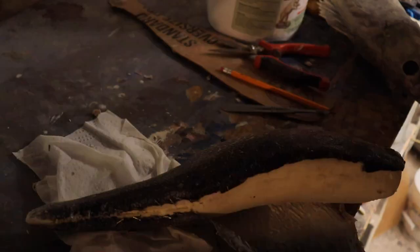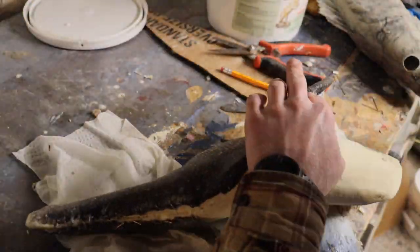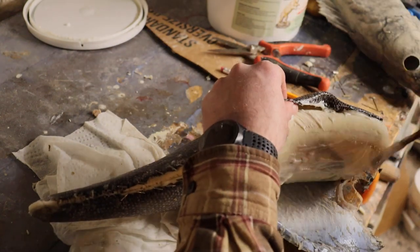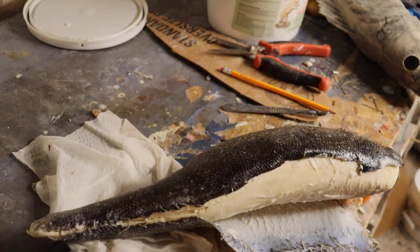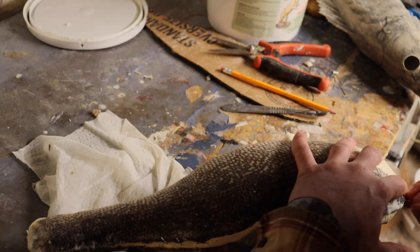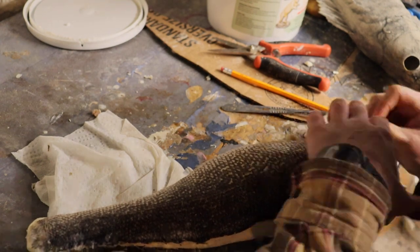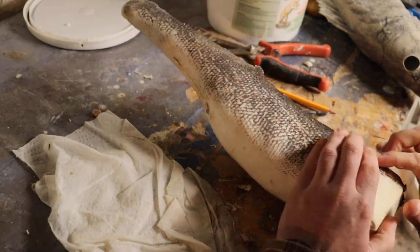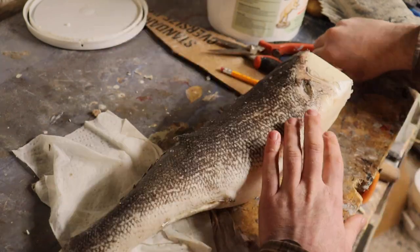I will add a little bit more glue up here in the front — I didn't have quite enough there. You can kind of tell if you need more glue or not. I'll put a little more in the front, work it out, and make sure the lateral line is lined up pretty close. Then I'll go ahead and sew the top of this fish all the way up.